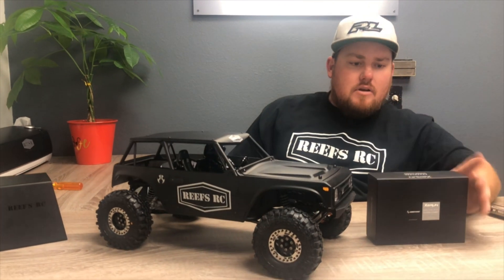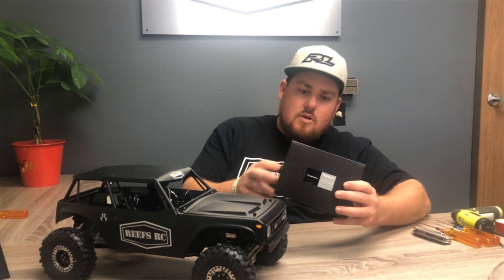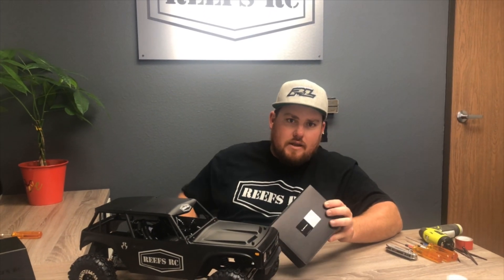Hey guys, how's it going today? We're back in the shop with the ReefsRC shop truck, the Wraith 1.9. Today we're going to be working on installing the Easy Run brushless system. This is the Hobbywing Axe system — we're going to be running the 2300kV system in this truck and we'll be giving you guys a quick how-to video.